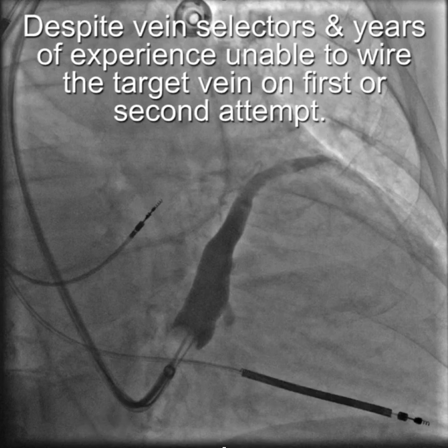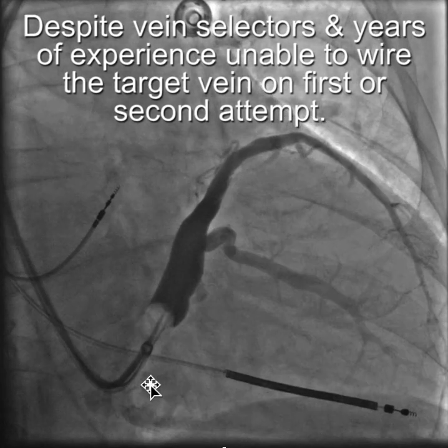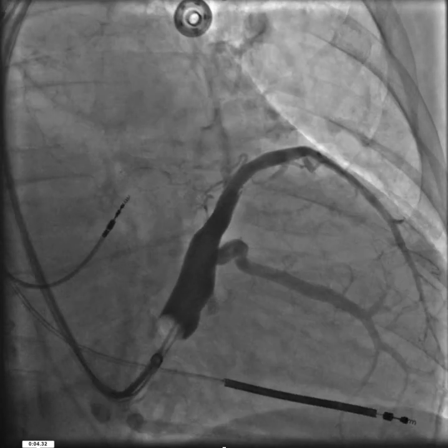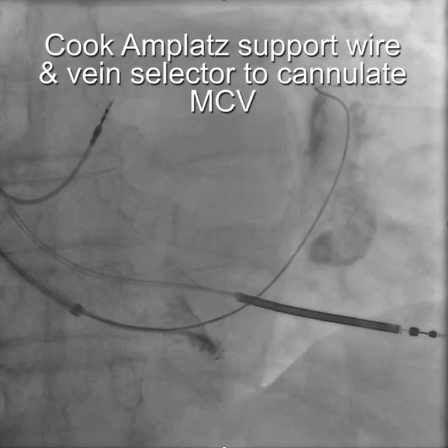This is a case from last week that emphasizes the importance of the microcatheter for passing a wire through the collaterals. In this particular case, it was an antidromic snare case, and this is the target vein. Despite years of experience, and on a second try, I could not get into that target vein. It looked easy, but it wasn't.